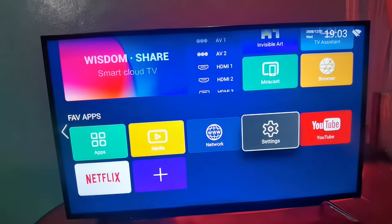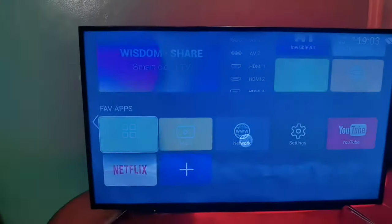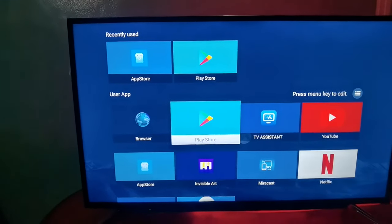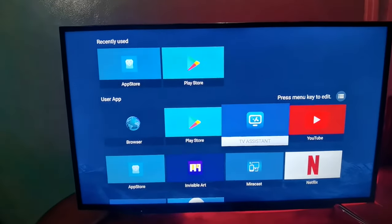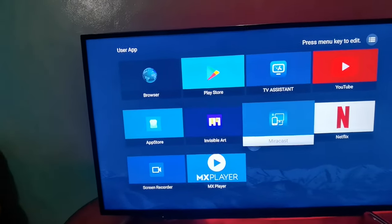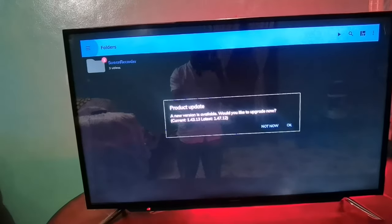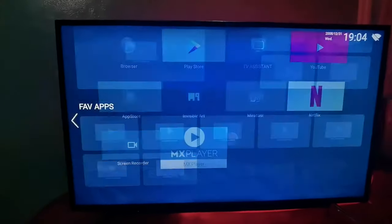As you can see, if you want to click on the app, you can click on Play Store. If you have a Wi-Fi connection, you can download it. You can download it on YouTube. If you have a Netflix account, you can download it. You can also download it on MX Player. It doesn't have access without an account.